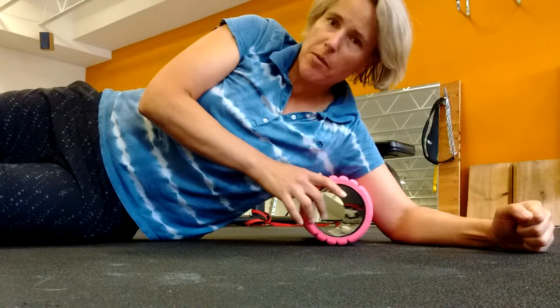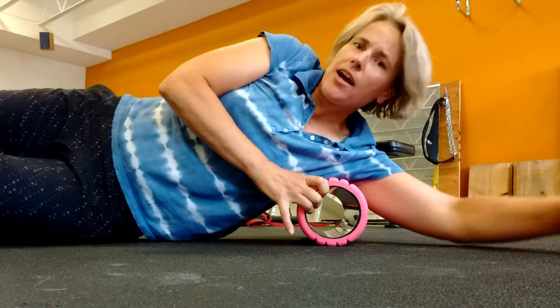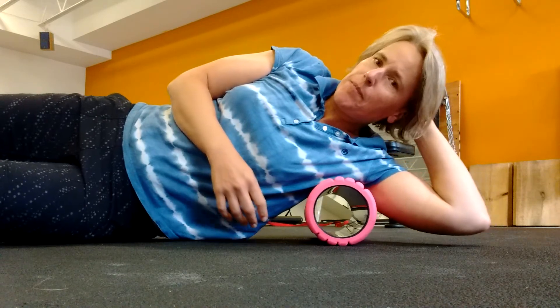Hi, I'm Elisabeth Bynum from CustomStrength.com, and this is foam rolling your lat. This is particularly great for anyone who's tight in the upper back or has shoulder issues. In my case, I play a lot of tennis these days, so I'm a little tight up there.